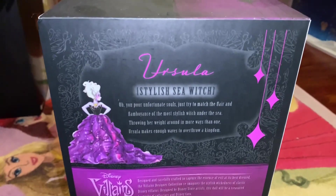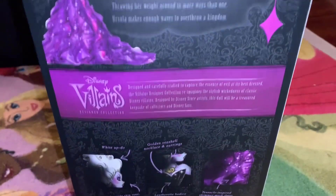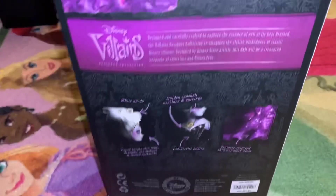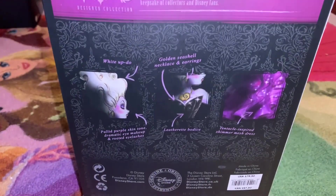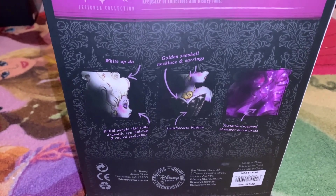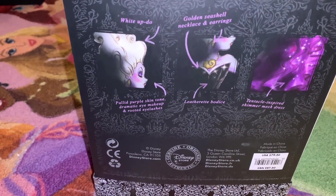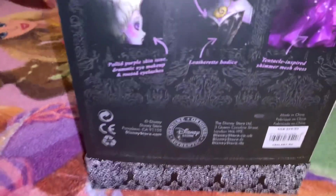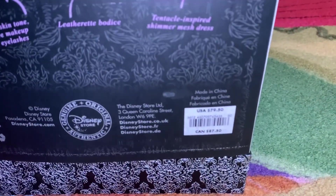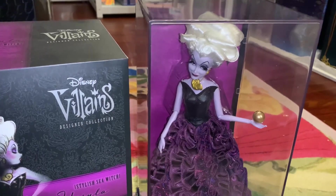That's very fun — that's what Ursula wants to do, take the crown! There's also information about the Disney Villains Designer Collection and the specific Ursula details: white updo, golden seashell necklace and earrings, bodice, tentacle-inspired shimmer mesh dress, purple skin tone, and dramatic eye makeup. Down here is her product information from the Disney Store, and her price tag was $79.50 in 2012.